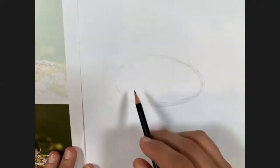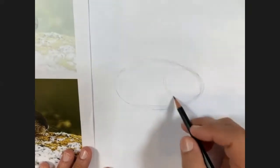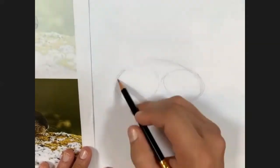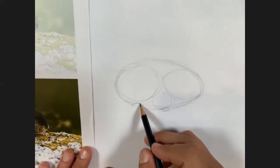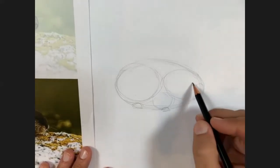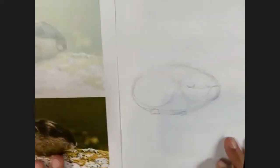It doesn't matter if there's overlapping lines because we're going to pick our final lines. And then in here we've got the oval for his head. And then we're just going to repeat those shapes - like this. So we're going to do exactly the same thing we did on our paper. And just like that, we've got it sketched out. You can see the similarity between one and the other.